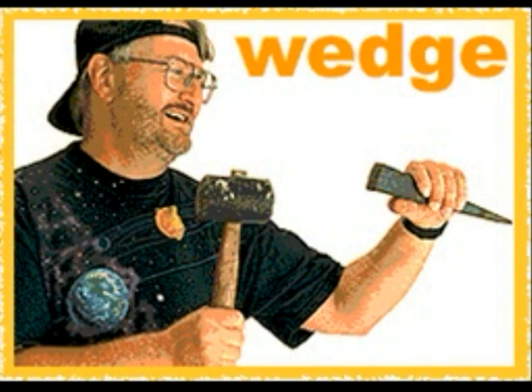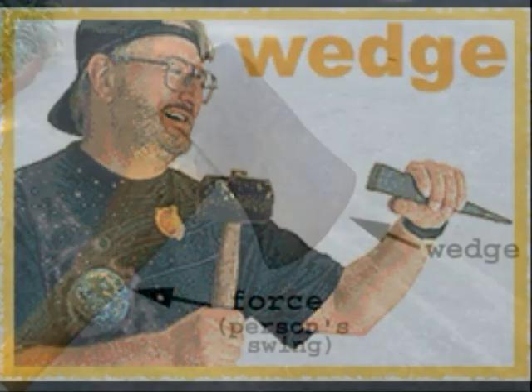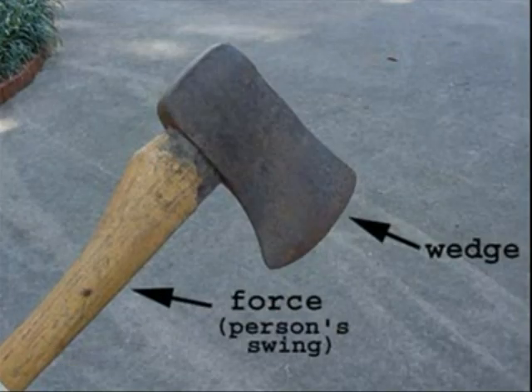Wedge. A wedge is made of two inclined planes placed back to back. A wedge uses force to raise an object or to split objects apart. The following are examples of wedges.